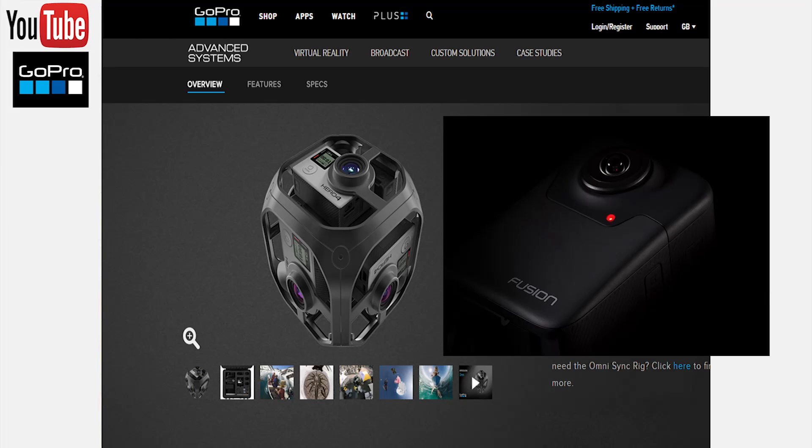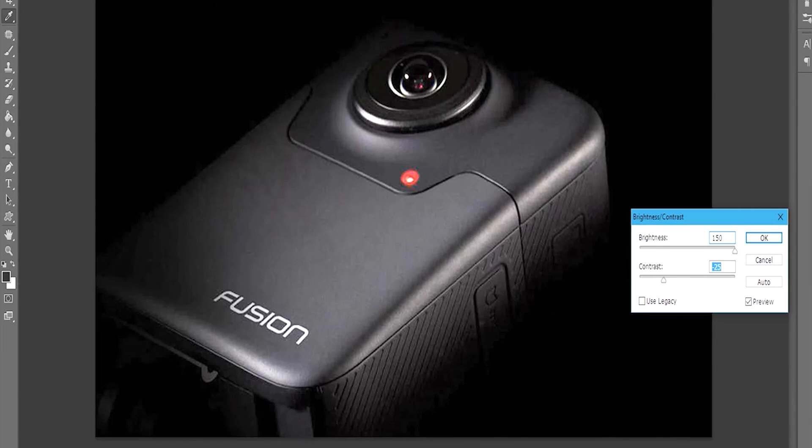What I also noticed whilst looking closely into the teaser image is that Fusion will be using a standard adapter, which means users will be able to attach this camera to existing GoPro mounts and handheld accessories.